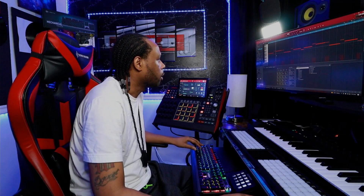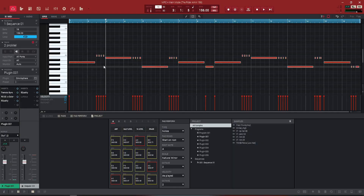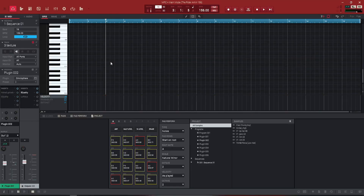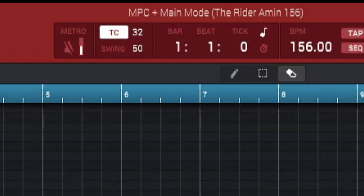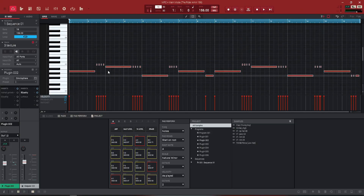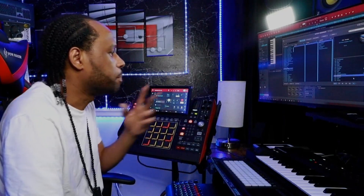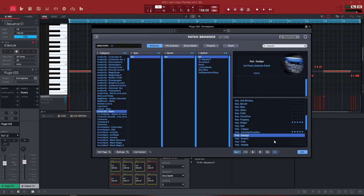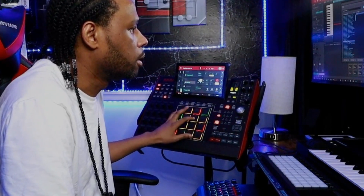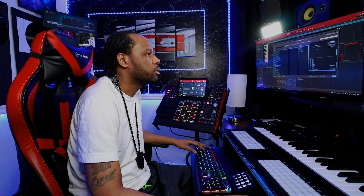Dropped a little bit of EQ on it, and now it sits in the pocket well and we can make room for some other sounds. I'm going to hit Control-A to select all my notes, Control-C to copy, then Control-Bracket over to the next track, put my cursor back at one, and hit Control-V to paste those notes to the next track. We're going to find a different sound — I think I'm going to use this pad design sound right here. It's very, very nice.